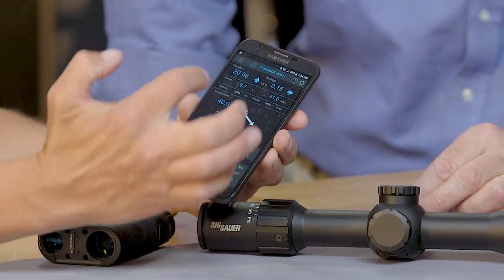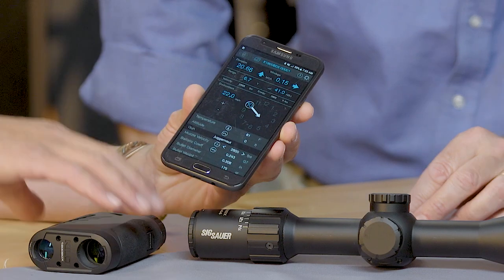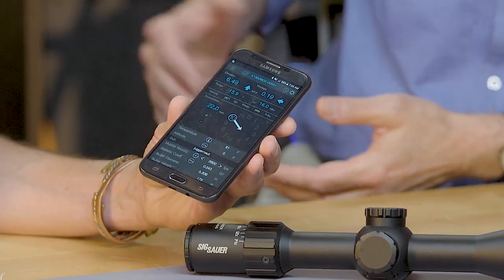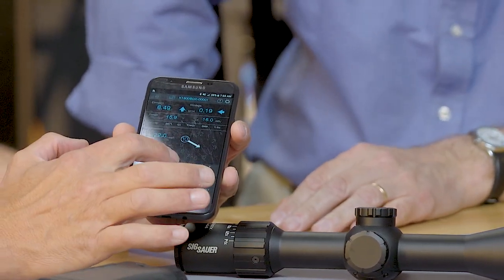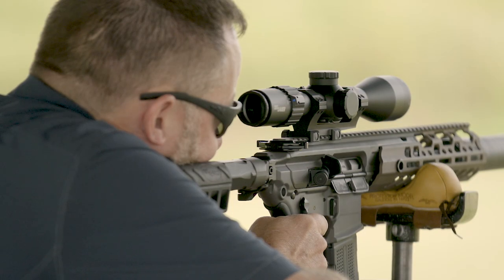A unique thing about this is you can manually adjust your wind setting on the fly. As soon as you make changes and re-range your target, it gives you the new holds with your adjustments. You can put in wind speed and direction. You can also go to the temperature button and, if you have cell coverage, hit the radio button to download the latest weather data from the nearest weather station. The altitude button uses GPS readings to get your altitude and make ballistic correlations — all of that goes into your calculations and shows up instantaneously.